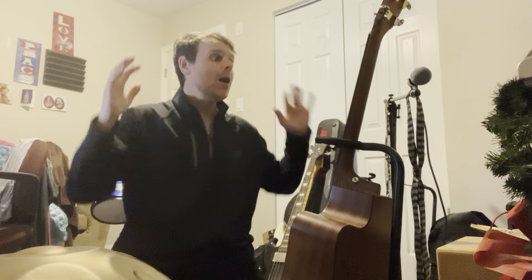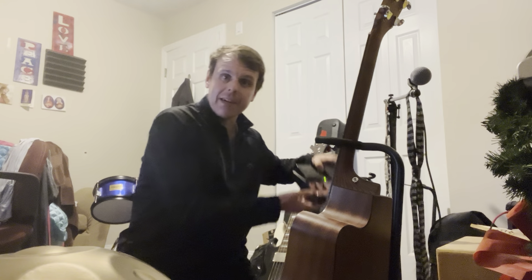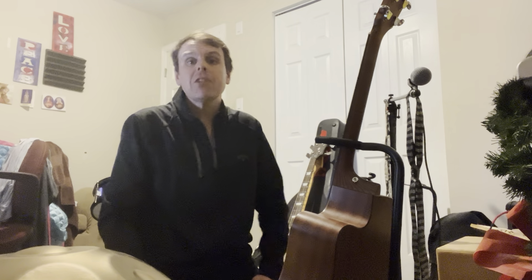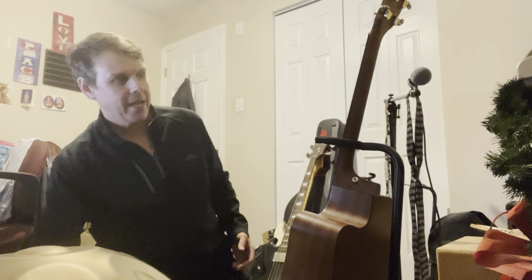Guess what? We're going to be seeing how many instruments I can get on the loop station, which is right down here, in a minute. This video is going to be longer than a minute because we're going to be explaining what instruments are going to be in it.